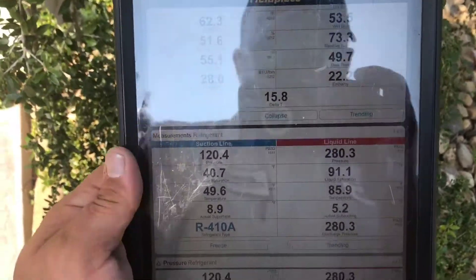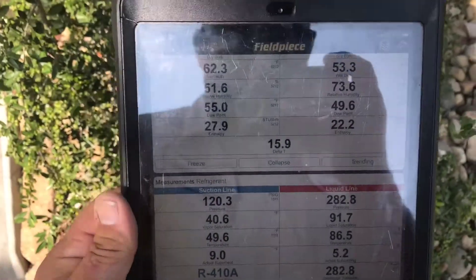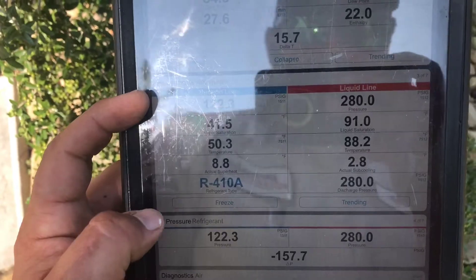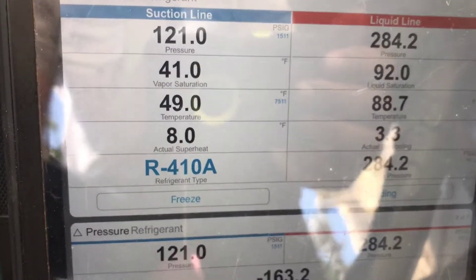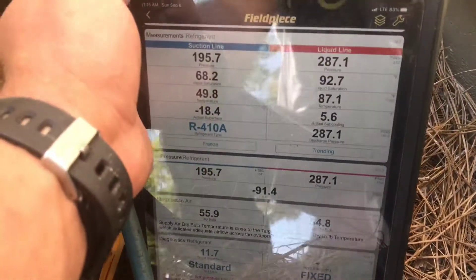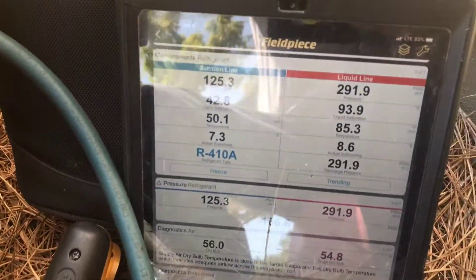Alright, it's been about 20 minutes. Subcooling should be about 10 - it's running at 5. I went ahead and hooked up the probes inside and the delta T is running just a little low - it should be a little better than that. According to the subcooling, we're going to add a little refrigerant to see if we can get this thing cooling better. This is going to be a very minor adjustment. So let's go ahead and add a little refrigerant. That was about four ounces.